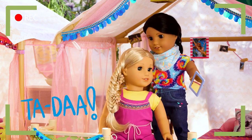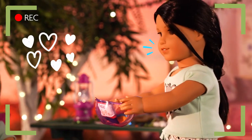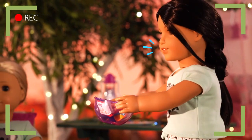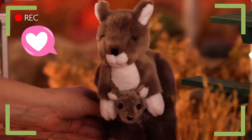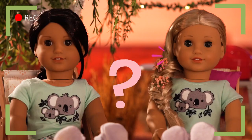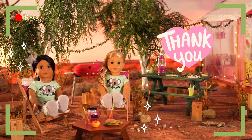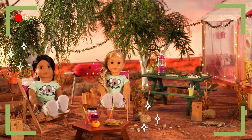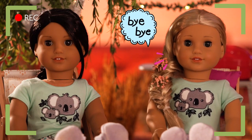Ta-da! OMG! The fishtail braid is my new favourite hairstyle! So glad you like it! Wow, mate! This glamping setup is so awesome! What are your favourite things to do while glamping? Thanks for joining us today, happy campers! I'll be back with more adventures in the wild! Till then, I'm Kira Bailey signing off from the bush! Bye-bye!